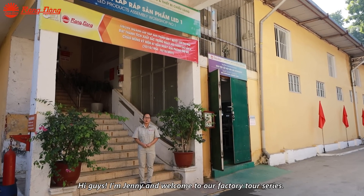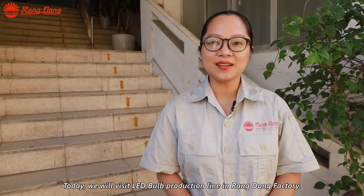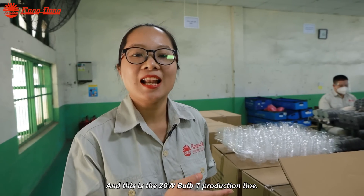Hi guys, I'm Jenny and welcome to our Fight2 Tour Series. Today we will visit the LD BAP production line in Rang Dong Factory. And this is the 20W BAPT production line.